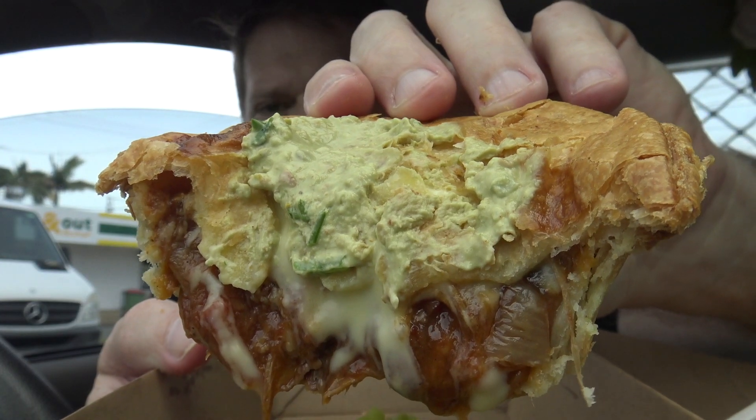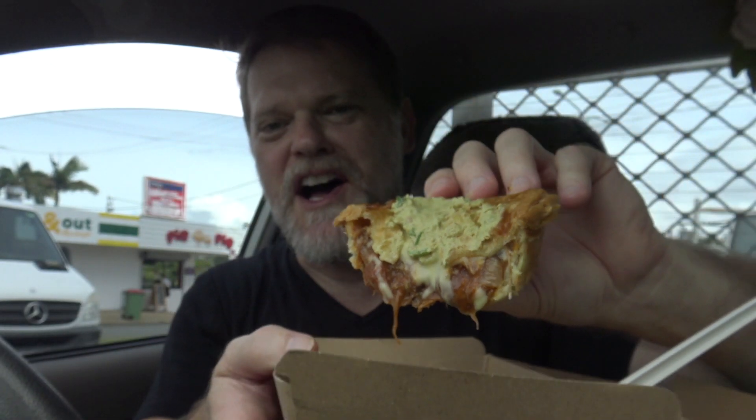And once I got a bit of that guacamole mixed in with it — oh wow — it just took it to another level. I was going to go the baker's original because that's your standard meat pie, but I went the exotic one and now mate I just want to go back and try their whole list of pies.